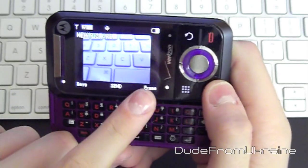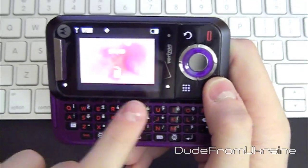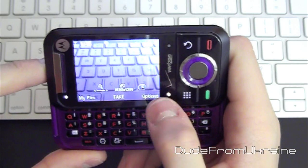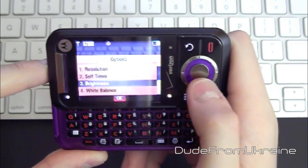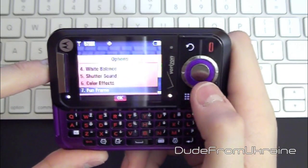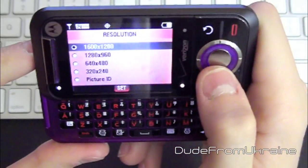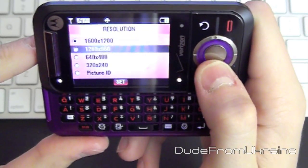You can either save, send, or erase the picture. You can also do video as well. In the options, you can change the resolution, set a self-timer, change the brightness, white balance, shutter sound, color effects, fun frames, and other cool features. There are a few different resolutions — we are on 1600x1200, which is pretty high resolution. There are a few different ones to choose from.